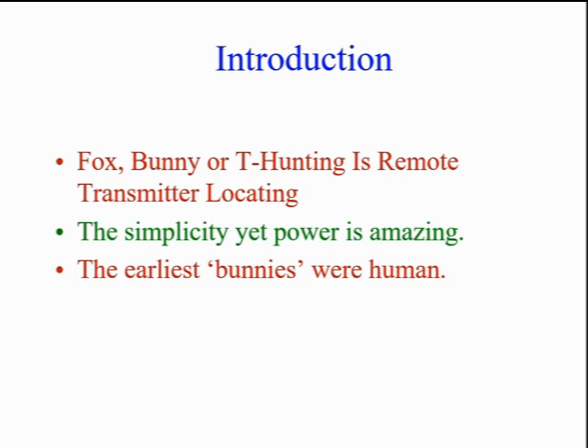Years ago, a ham would hide in the bushes, or under a tarp, or maybe in a culvert. He'd read from a magazine and taunt the other hams searching for him. Tonight, we'll see the current technology.